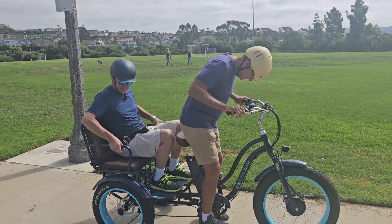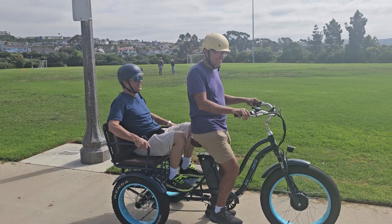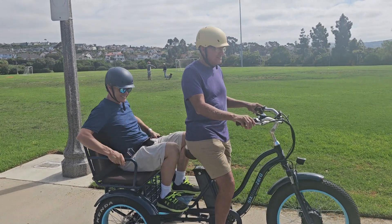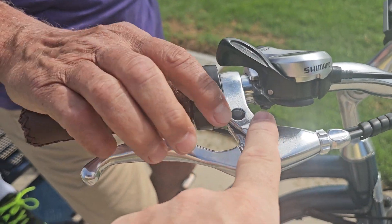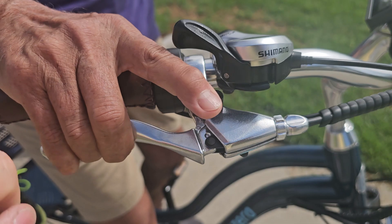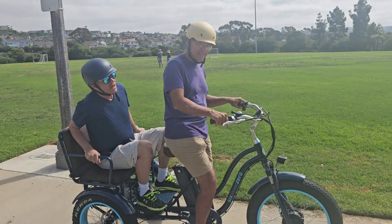All right. Driving a trike is different than an e-bike. There's also a parking brake here — you pull it in. Okay, start pedaling with a little assist.